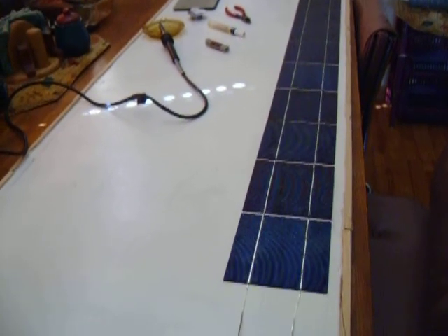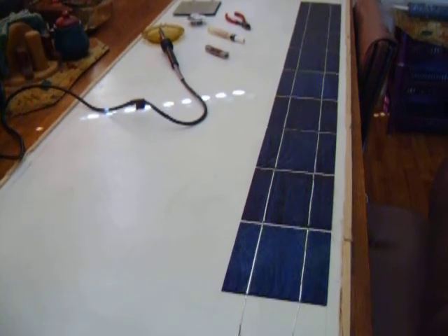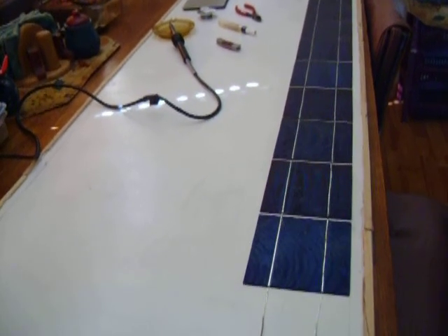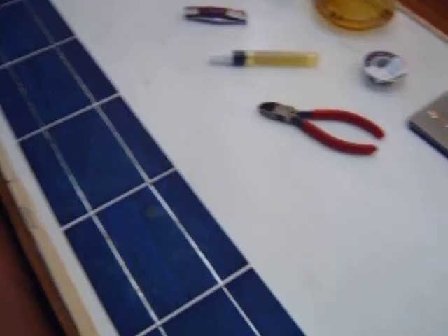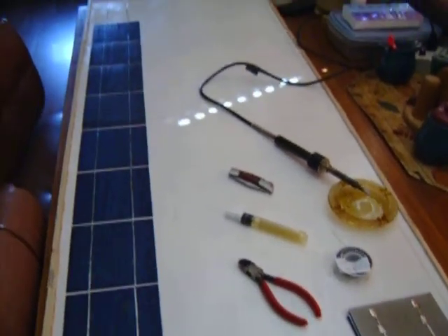I'm making a little video response to Roberts Aluminum Frames. I'm in the process of making some out of 5x5 cells. Here it is — you can watch other videos on how to make them. Anyway, that's my beginning there.